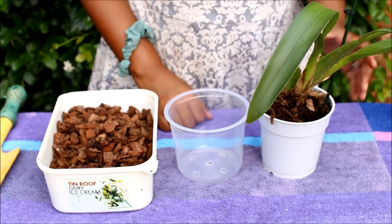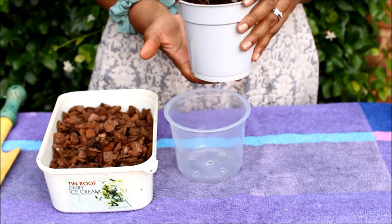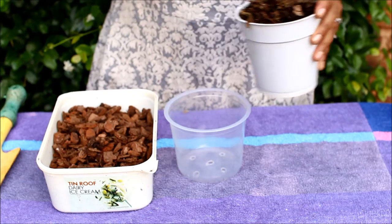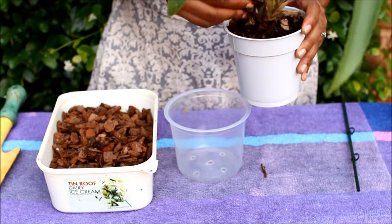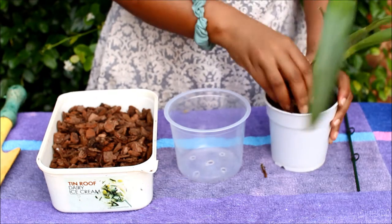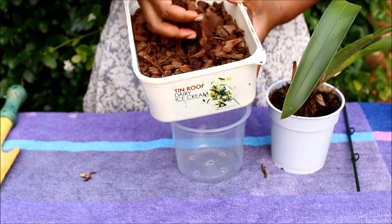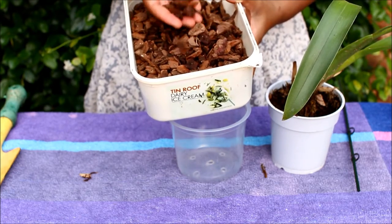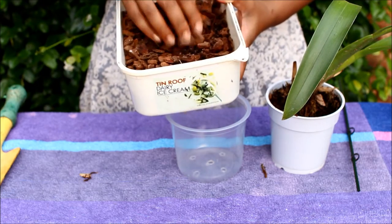The first one I'm going to repot is the Peggy Ruth Carpenter. This is the one with the very degraded potting medium. As you can see the potting medium is almost soil-like — it's no longer bark chips. For both of the orchids I'm going to be using this potting medium that I got from Plant High Orchids. It is medium texture pine bark with some silica.